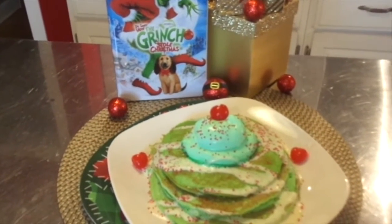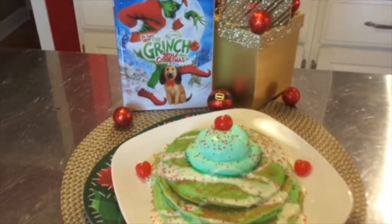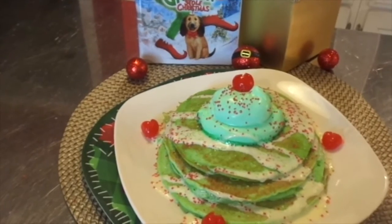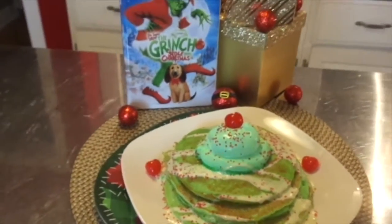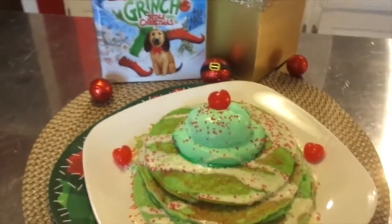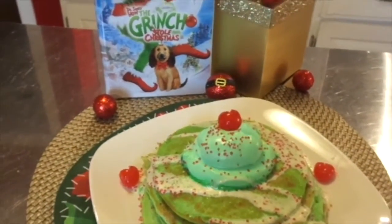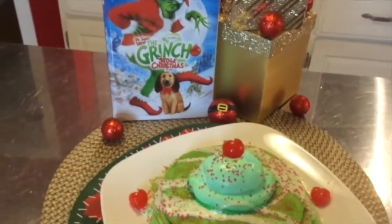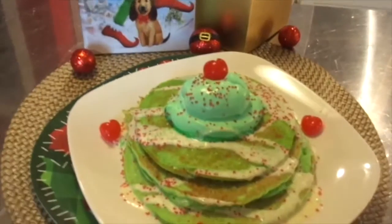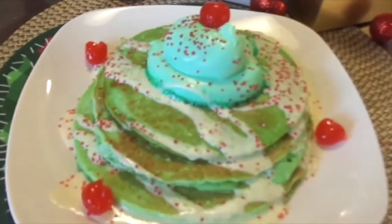So there you have it. I think this would be great. I hope maybe you'll try this out — like if you have kids or even if you don't. It's very easy. You're just basically adding green food coloring in your pancake mix and in your whipped cream. And you don't have to use a box — you can make your own pancake mix if you'd like. But I just did this to make it easy. And then a little bit of icing sugar.